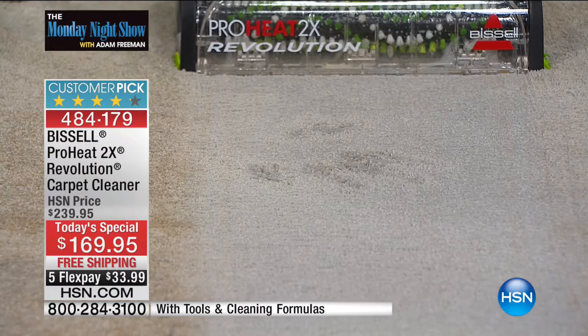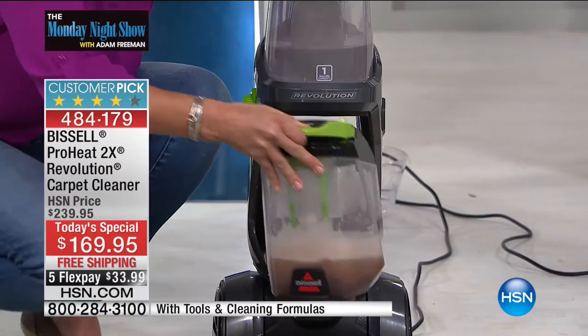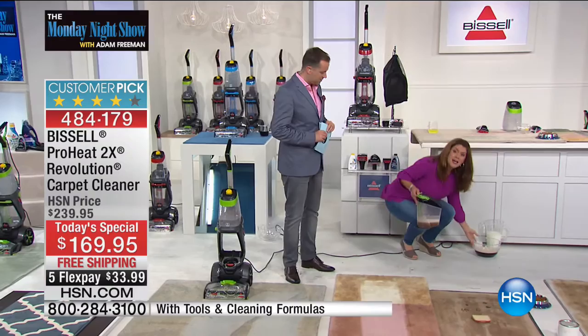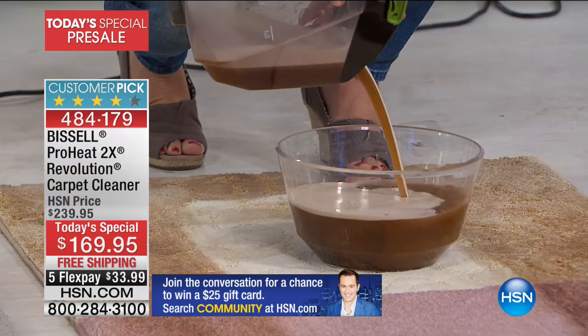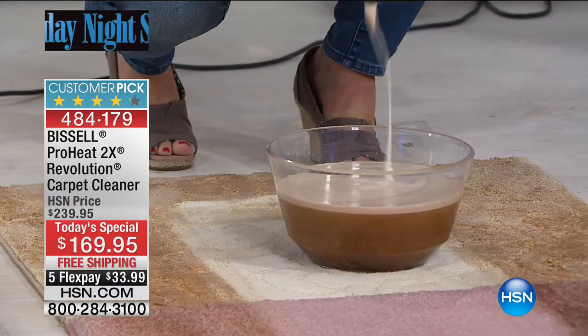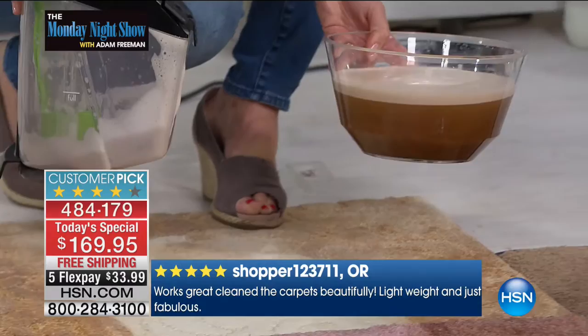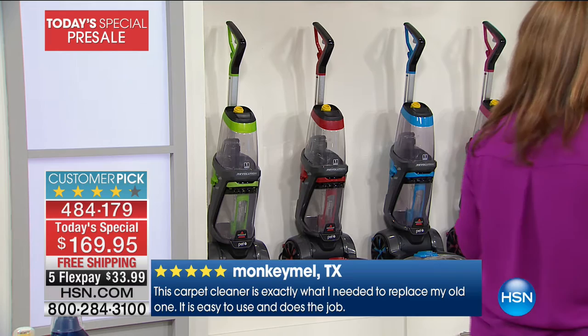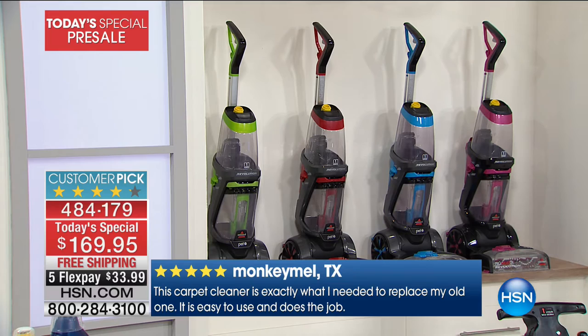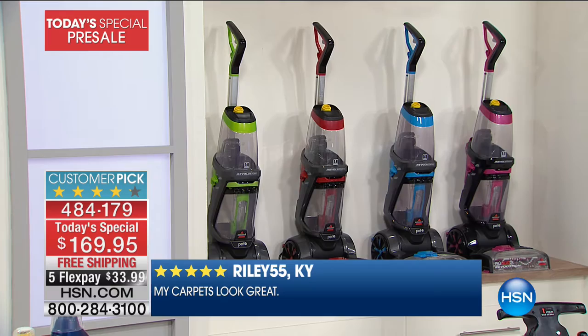The difference with the Revolution is the newest, most innovative design — you get two tanks. When you get it home and try it out, wait till you see the color that comes out. This is what sits in your carpet fibers: the oil, the dirt, the grime. Can you imagine having this in your carpet with babies crawling around? These are real-life before and afters. Four amazing colors — blue and fuchsia are exclusive to HSN; green and red are brand new.